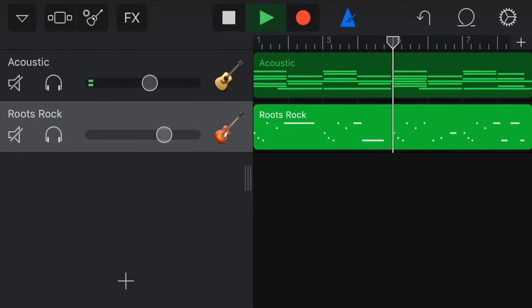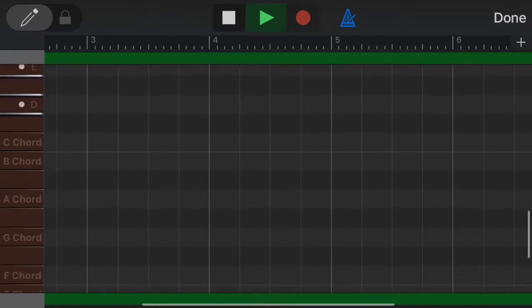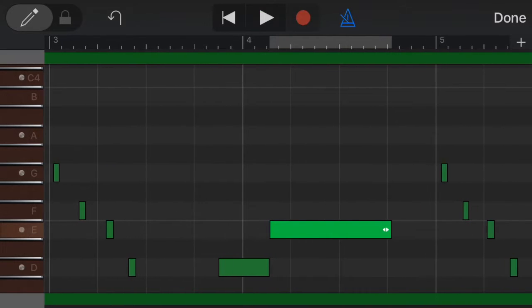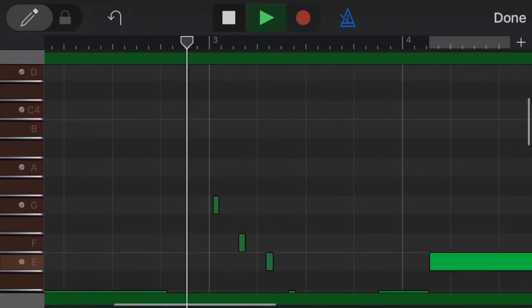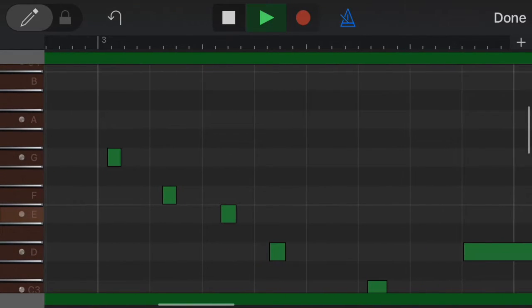I'm going to go back to my track, tap it twice, and click edit. We're going to basically line the notes up on the grid — you can quantize it. I did it the long way.